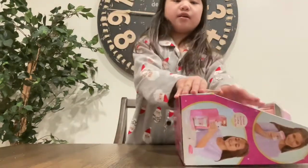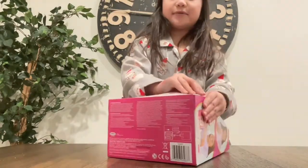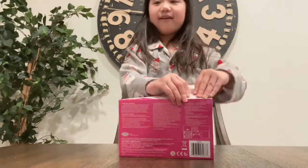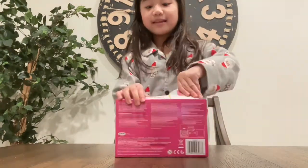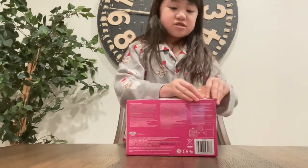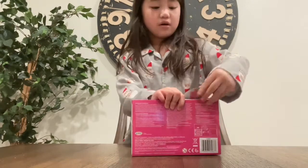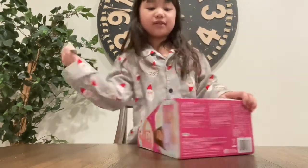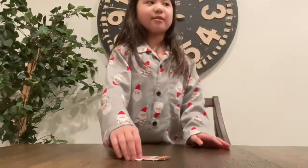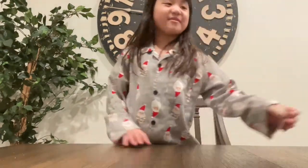We're gonna open and unbox it! Why would I take off the wrap first? I'll take it off. I'm not kidding — okay guys, I'm just trying. Can anyone help me? Oh, there's the scissors!